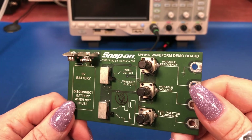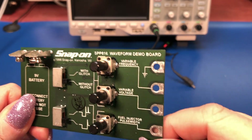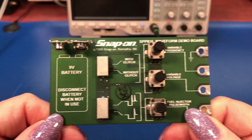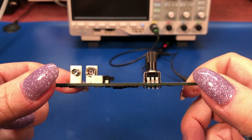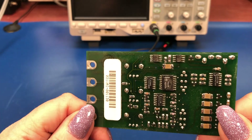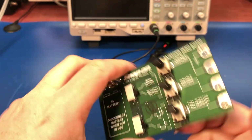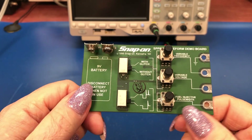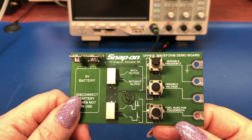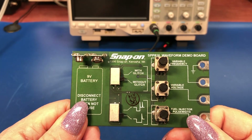The board's in really nice condition for its age. The connector for the ground clip is a little more worn than the other ones, but otherwise it's nice and clean. Snap-on does sell a newer version of this board — it's about a hundred bucks and outputs more signals. But this was pretty much the main concern back 30 years ago. So I thought we'd hook a battery up to it, hook the scope up, and take a look at what it does.